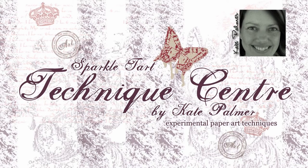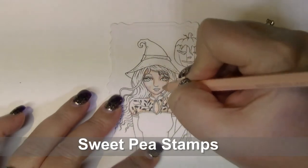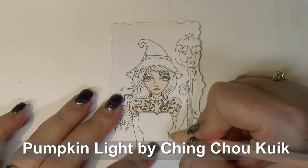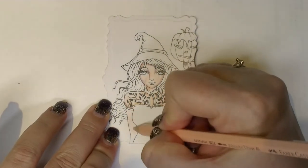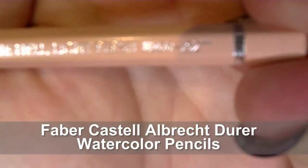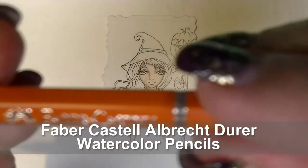You're listening to Kate Palmer from Sparkletart.com. Today I'm going to show you how to use watercolour pencils to colour a stamped image. I'm using this stunning image from Sweet Pea Stamps called Pumpkin Light, drawn by Ching Chao Kuik, one of my favourite artists on Sweet Pea Stamps. This is available as either a Digi Stamp or a Rubber Stamp, and today I'm going to be using the Digi Stamp. I'm using Faber-Castell Albrecht Durer watercolour pencils and only going to be using a few colours.